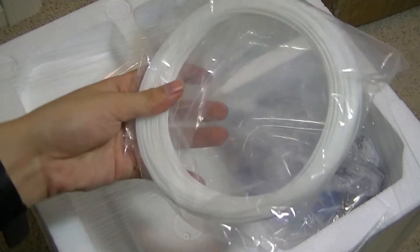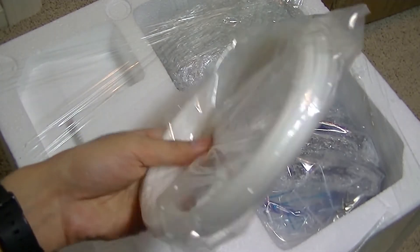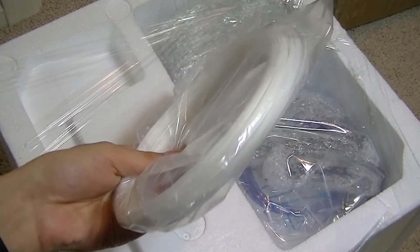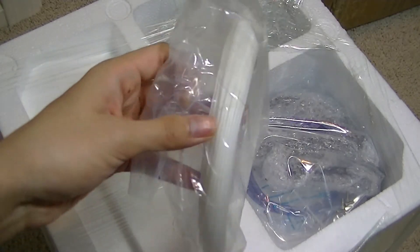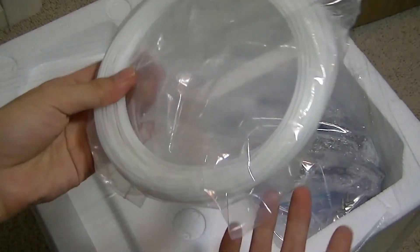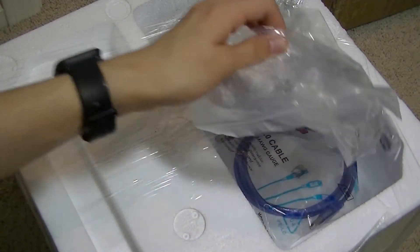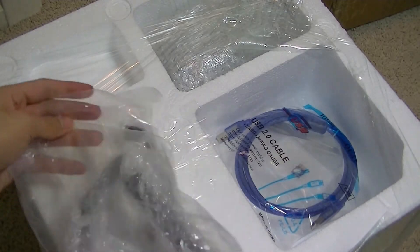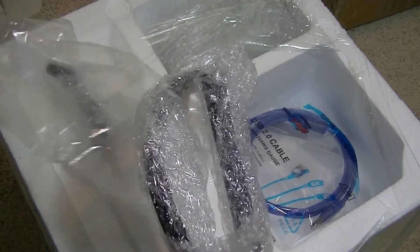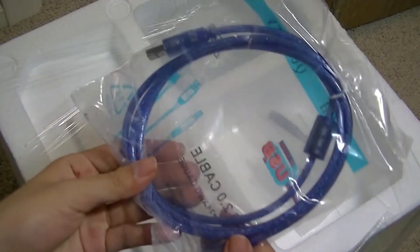In the first compartment we have some starter filament, which is free and just for testing and alignment purposes — you can definitely print something fairly small with this. It uses standard ABS plastic, a typical filament you can find as refills online, on Amazon, or GearBest. Down below there's another pocket with what looks like the components for the metal filament stand, and there's also a USB 2.0 cable.